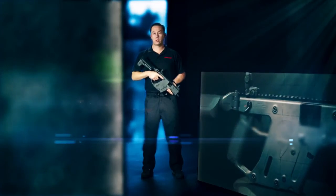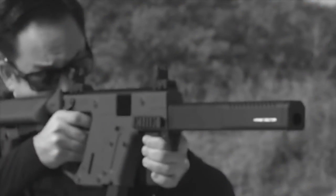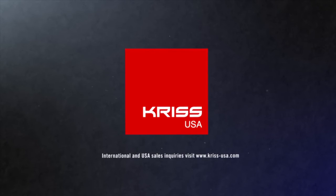For more information about the KRISS Vector Gen 2, including the CRB Enhanced, visit www.kriss-usa.com. Thank you.